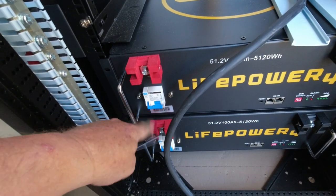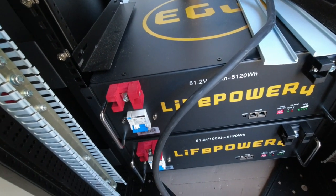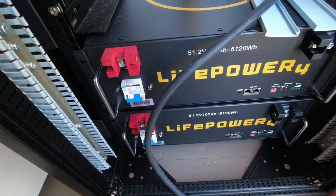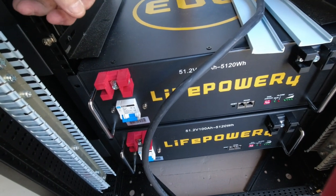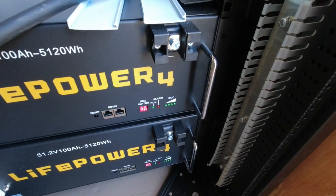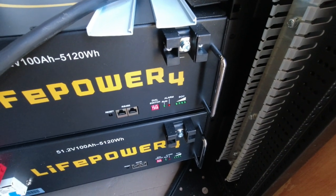Make sure before you test your batteries with a voltage meter that you flip the battery switch on — these terminals are dead without that switch on. I wasn't thinking and kept connecting and wondering what was going on. Anyway, both of my batteries read 52.8 volts, so they're not quite all the way charged but they're at the same exact level. I'm going to hook them up, turn the system on, and the system should charge both of them.